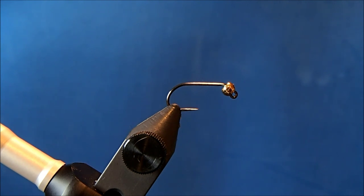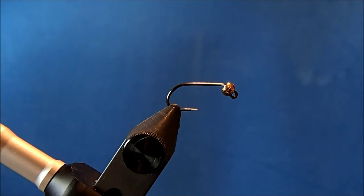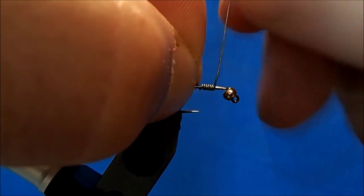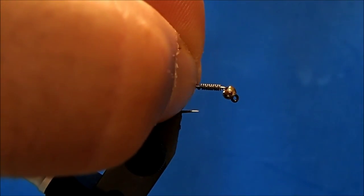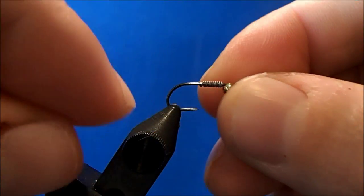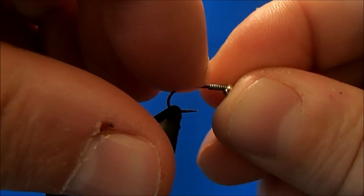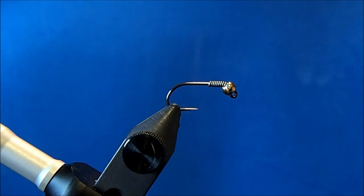I've got a size 12 jig hook in the vise with a 7/64 gold tungsten bead already on the hook shank. I'll add some additional weight with 8 to 10 wraps of wire, then remove the tips of the lead and seat the bead on the straight part of the hook shank and push it into the bend.